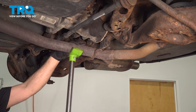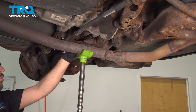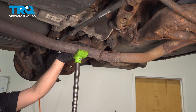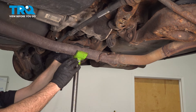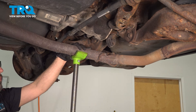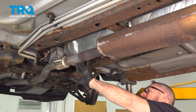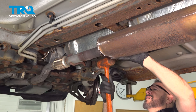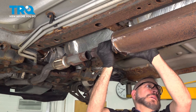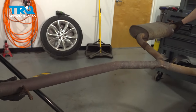Now I'm going to slightly lower our jack. You're probably going to want some assistance — someone's going to have to support the rear portion of the exhaust while you go up front and separate it from the flex pipe. Lower it enough to pull it off the stand, swing it to the side, and remove it from underneath the vehicle. Separate the muffler pipe from the flex pipe by twisting those mufflers out back, then lower this down.